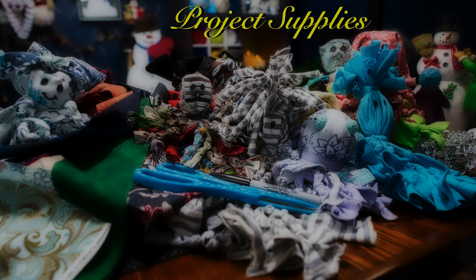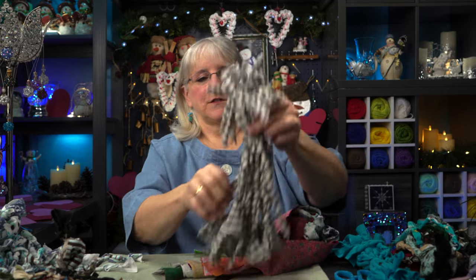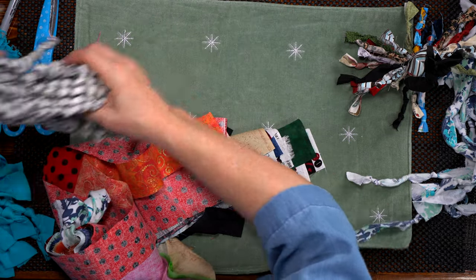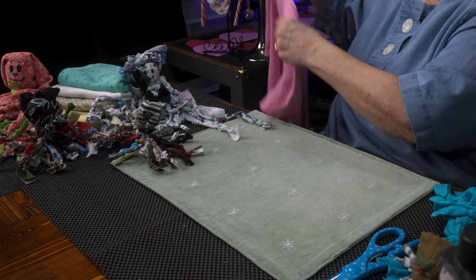The supplies you'll need for this: T-shirts are the best and that's what I'll be showing you today. A scissors and a sharpie if you want to add some eyes, but you don't have to. Today I'm going to work on a 100% cotton T-shirt scrap rat. Cotton's nice because when you cut it up, when you rip it, it twirls or curls and that makes for a little more fun.